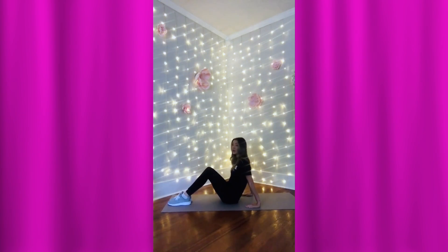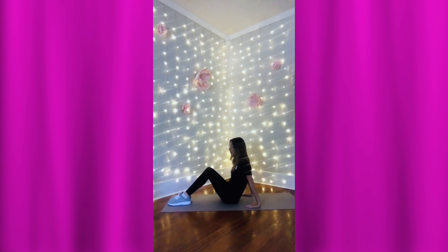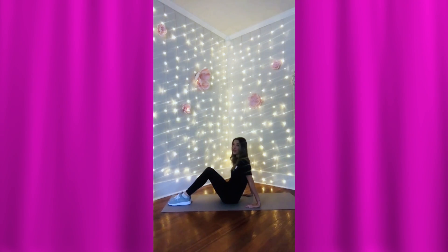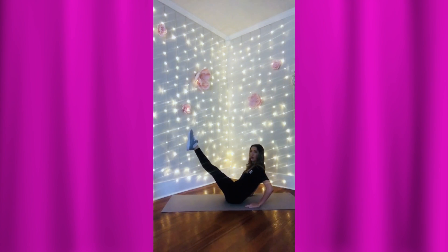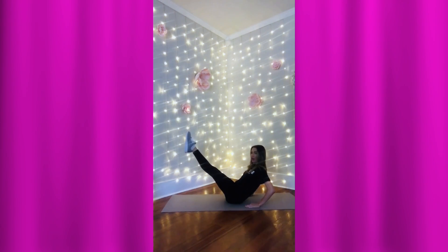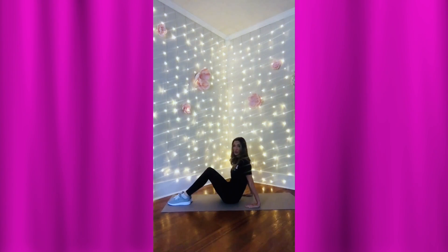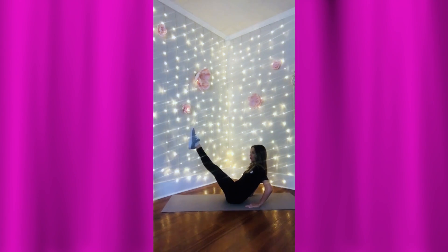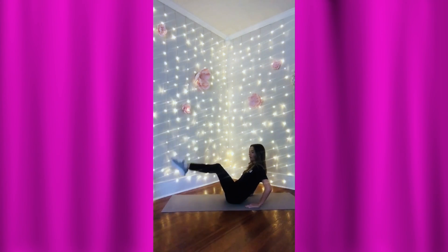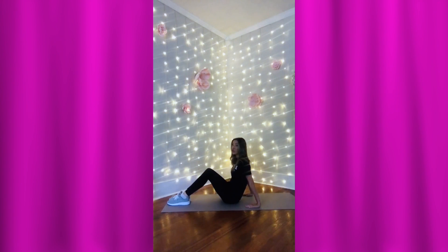We're going to lift those toes straight up in the air with our ankles touching, feet together, legs straight. Here we go — one, two, three, four, five, bring it down. Good job. Let's do it again — ready, one, two, three, four, five. I want really straight legs and pointed toes. Down front, ready, one more time.